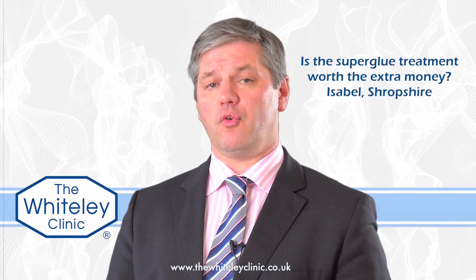We've had another question from the Your Questions section of the Whiteley Clinic website. It's from Isabel in Shropshire, and she's asked whether the superglue treatment for varicose veins is actually worth the extra money over laser or one of the other endovenous treatments.